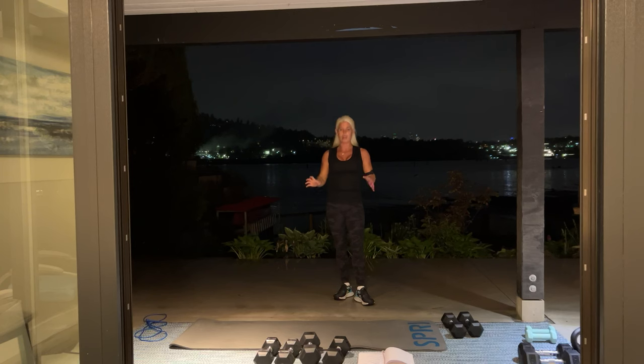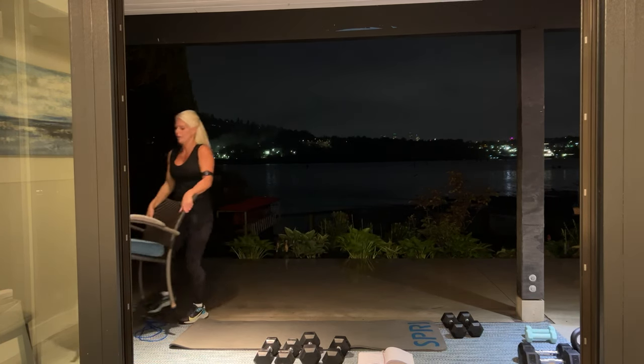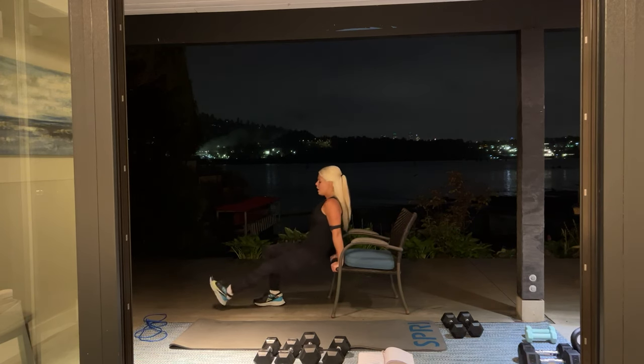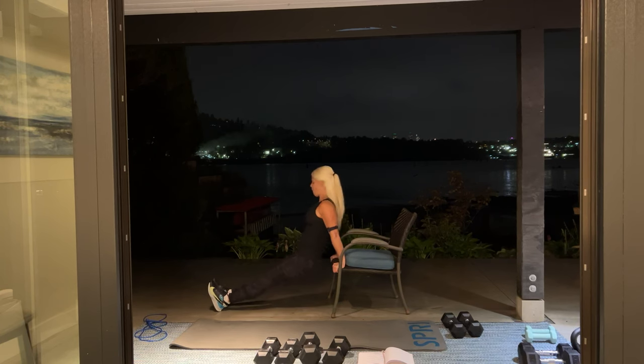Next we have triceps. You can choose whether you're doing tricep dips or tricep kickbacks — either way, three sets of 12. I'm going to use this chair. If you have a chair, coffee table, or a bench, you can use that for your dips. Keep your legs straight, bending at the elbow — down and up. Focus on your triceps. All the way down, try and touch your bum to the floor. And break.